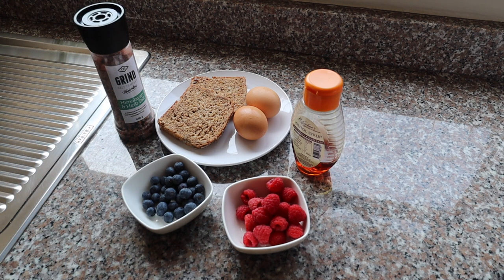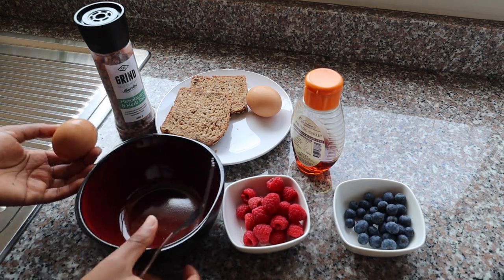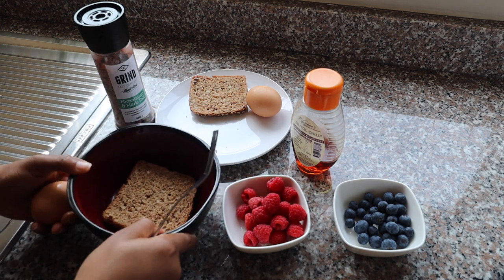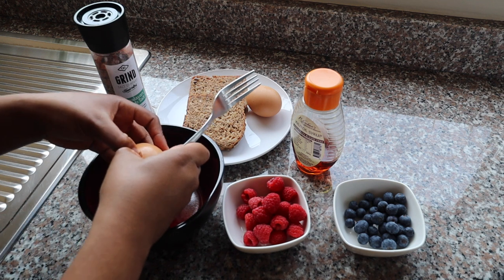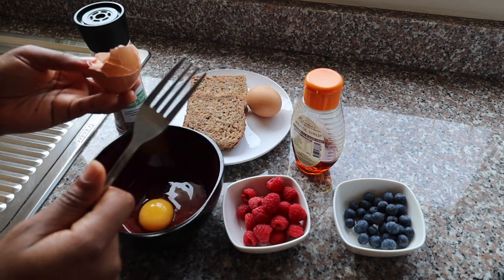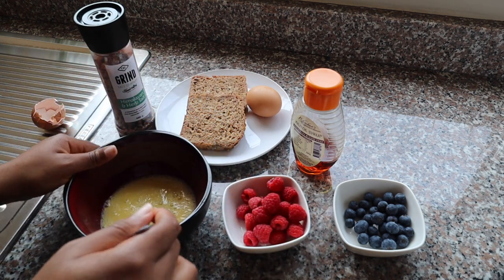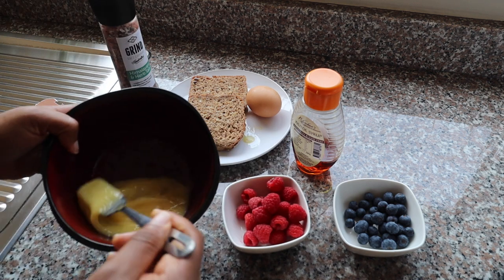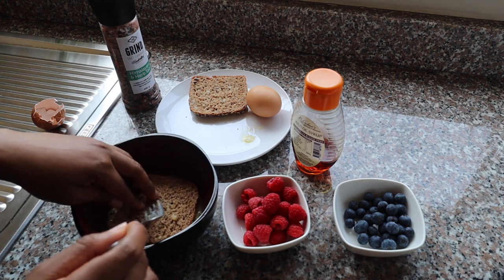Let's get right into it. The first thing I'm doing is preparing the eggs. You want to make sure the bowl you're using is one in which the bread can sit flat and soak, because I'm going to soak the bread in the egg so it can absorb all the goodness. Go ahead and crack your egg — add salt to your liking.